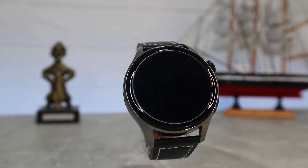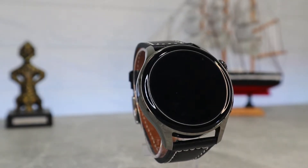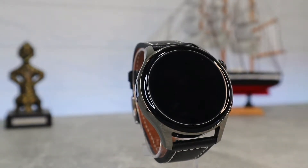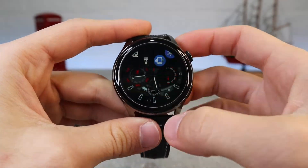This watch is IP67 waterproof, so it will resist water while you wash your hands, but don't go shower with it just yet. It has more than 100 dynamic watch faces to choose from.